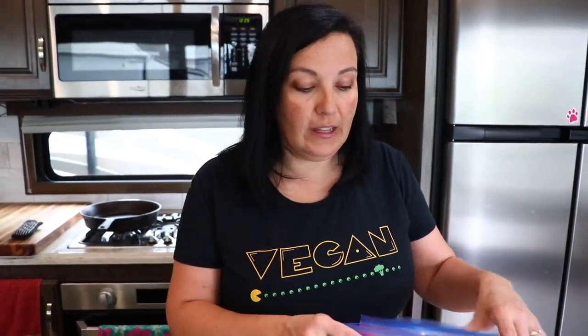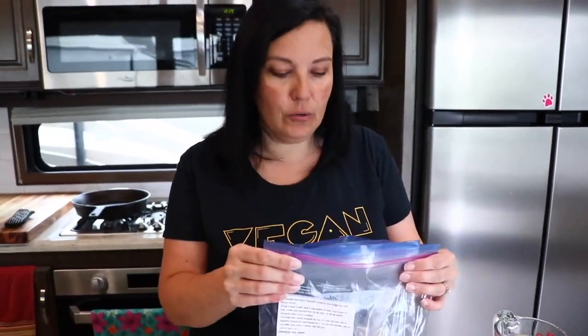Hi guys, and welcome to another VegInspired video. Today we are going to cook up one of our Chip and Kale plant-based meal delivery service meals. They come in this plastic Ziploc bag, frozen.